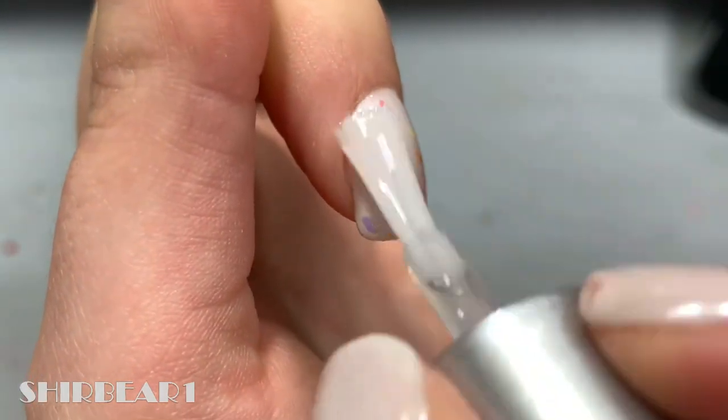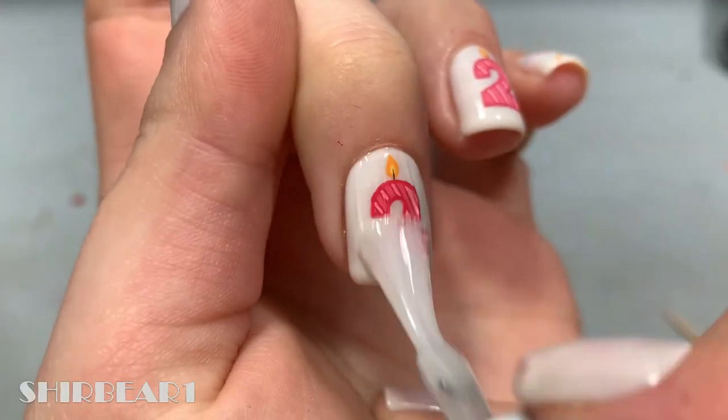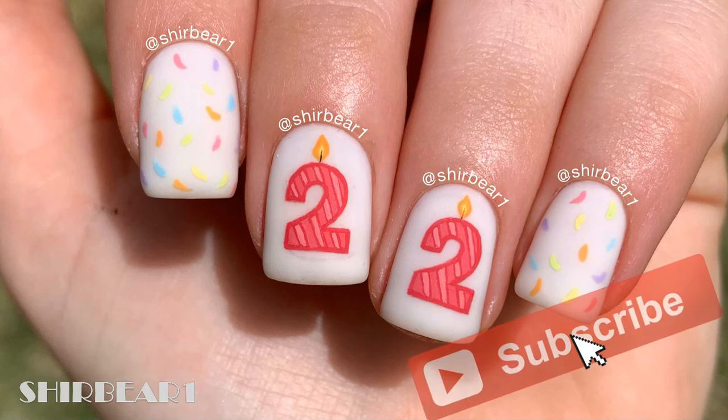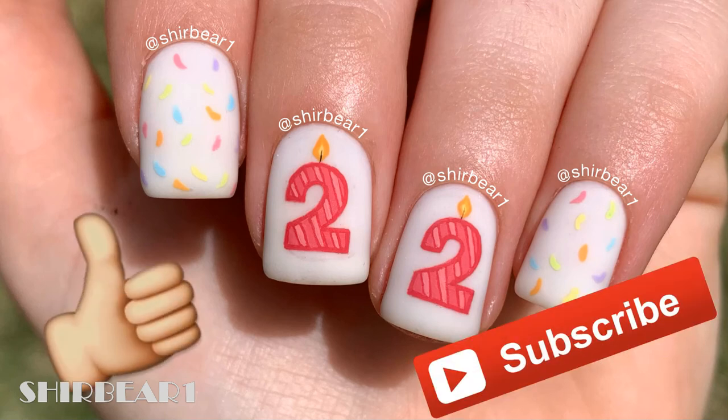When done, apply top coat to smooth out the surface to make your nails look perfect. Hope you guys enjoyed — make sure you subscribe for more videos like this, give this video a big thumbs up, and I'll see you in my next video. Bye!